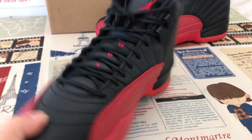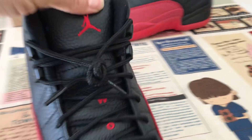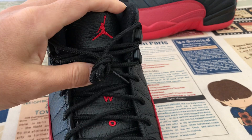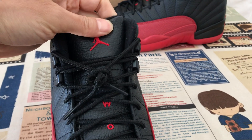Here's the inside view. The black shoe lace, and the black real leather tongue with the Jordan logo, and two, three-row body stitching on the tongue.